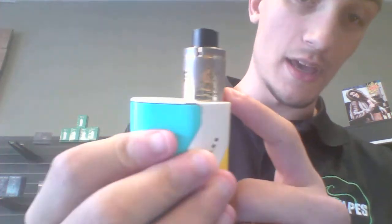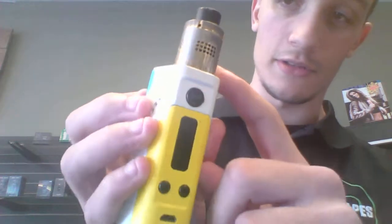Very easy to build on, like I said — as you can tell I've used this RDA for years. The reason I like the Buddha is just because it's very easy to build on. It wasn't too expensive. I mean, you can spend $100 on a Goon if you'd like, and I'm not talking junk about the Goon — I really love the Goon, I do suggest buying one if you have the money. But if you're not really looking to spend $100 on an RDA, the Buddha is the way to go. They work really well.